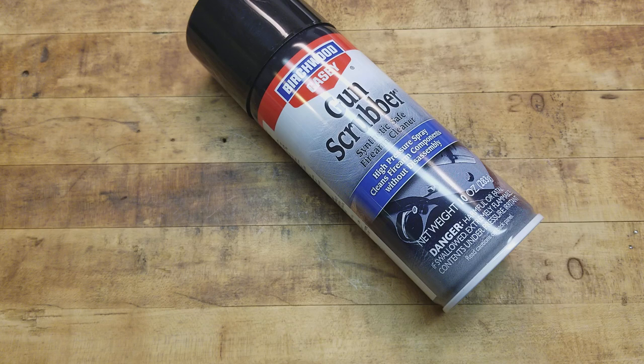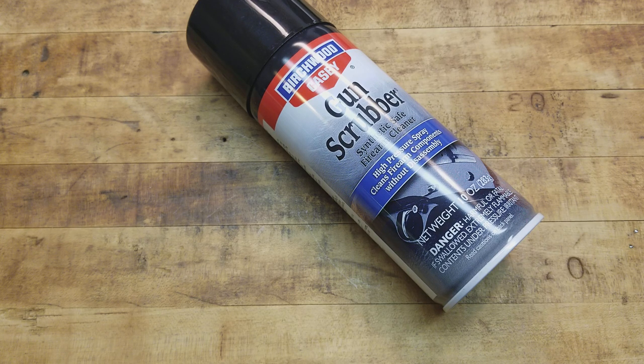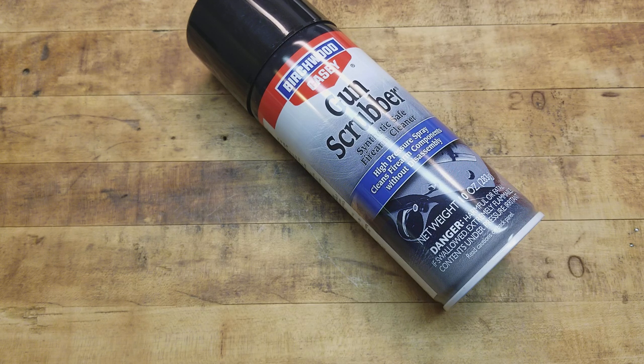It's super useful for a quick and easy clean before the range, after the range, during the range, or just in general — especially with guns that are super difficult to take apart, like the Ruger Mark series before the fourth one. Eventually you'll have to take that thing down, but the way this works is you spray it in there and it really knocks a lot of debris, carbon, lead, and brass shavings out. You might want to follow up with a brush.